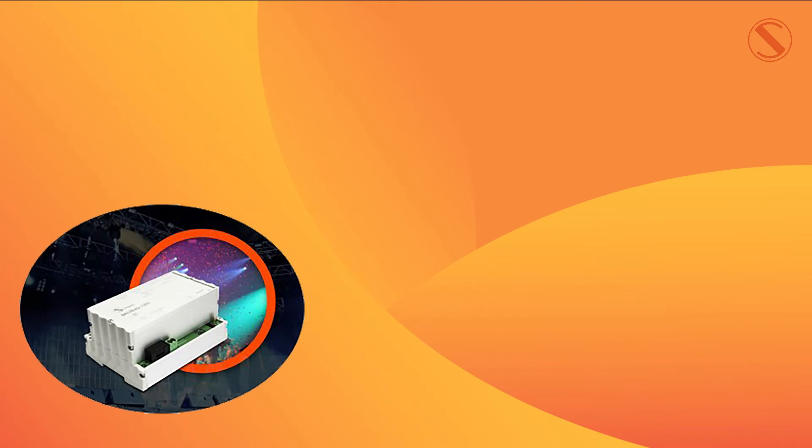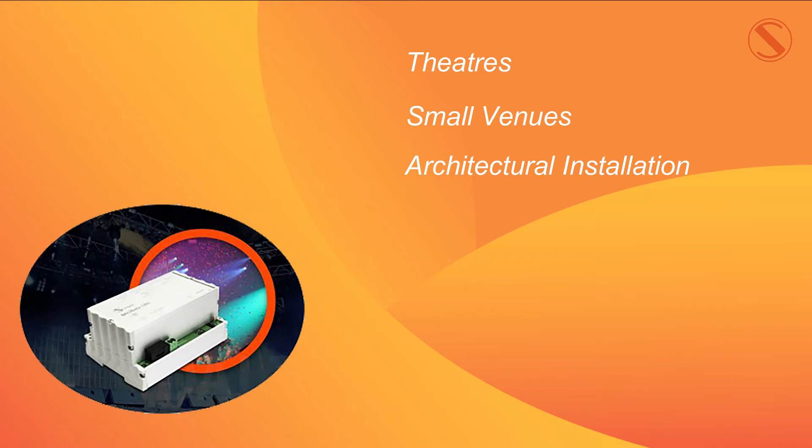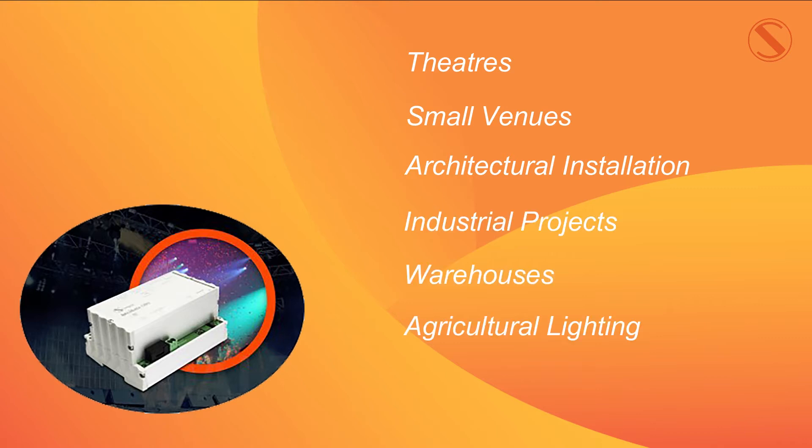DALIGate is the ideal solution for mixed lighting control in theatres, small venues, architectural installations, industrial projects and warehouses, and in the agricultural lighting sector.